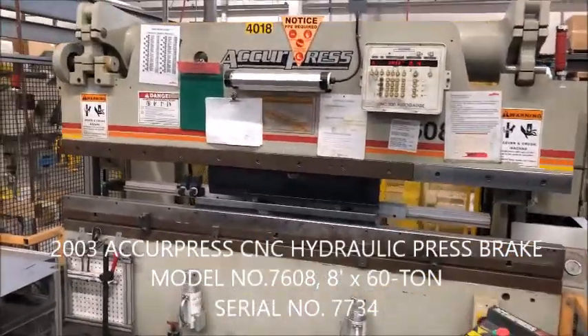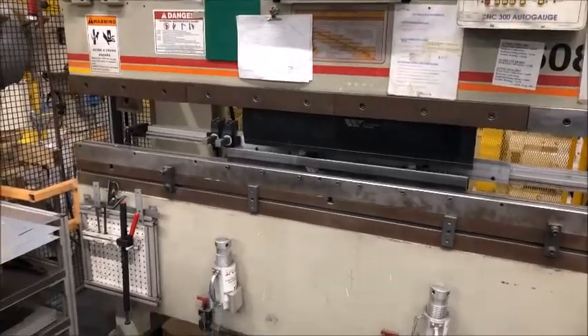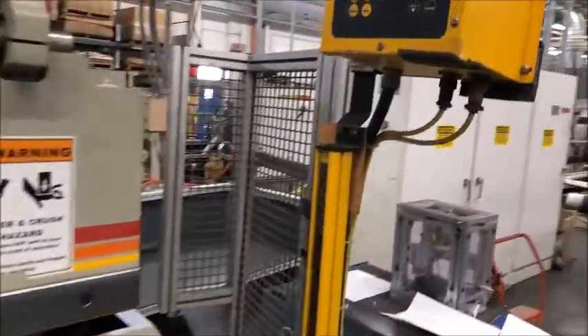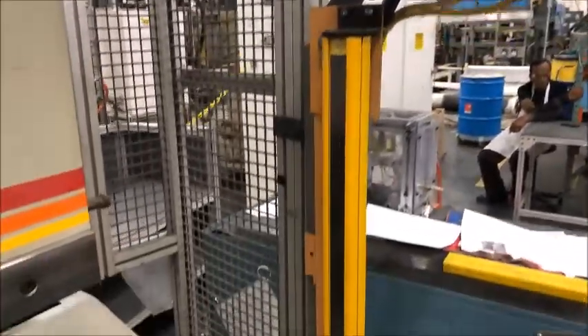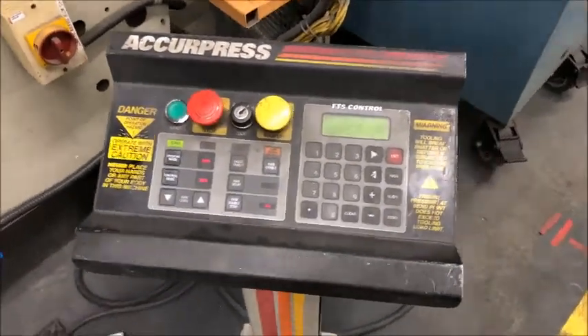This is a demonstration of an Accupress CNC 8-foot press brake. There's the Merlin light curtain. Operator is controlled.